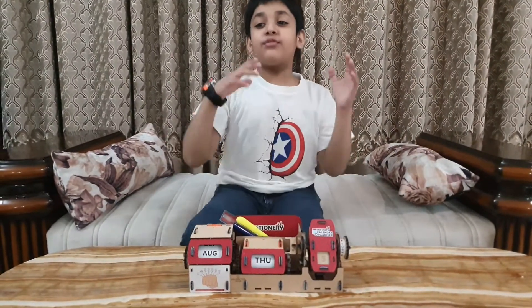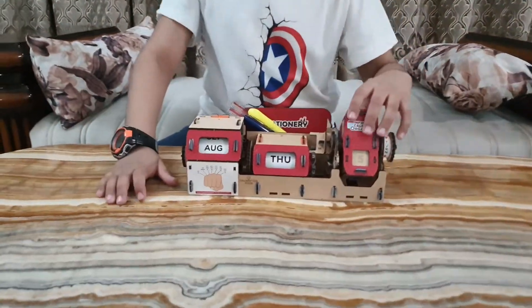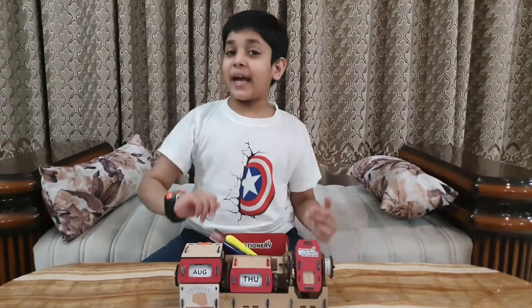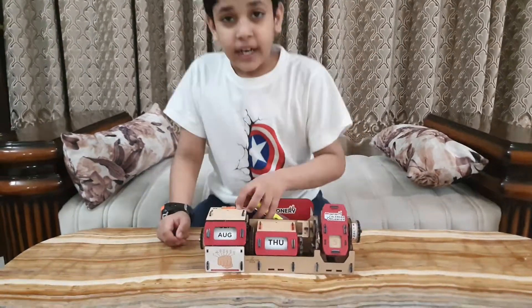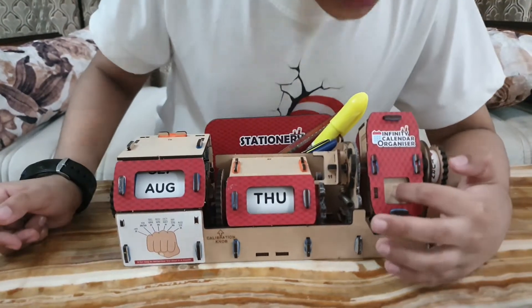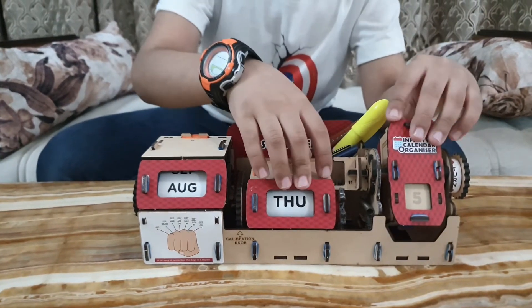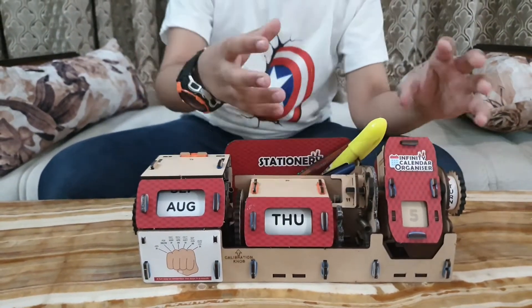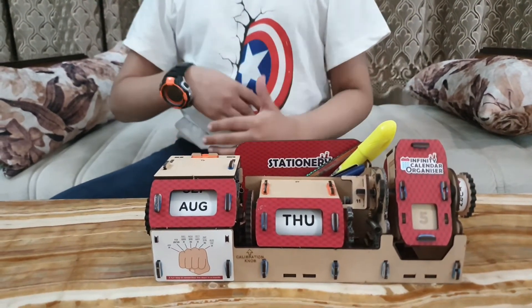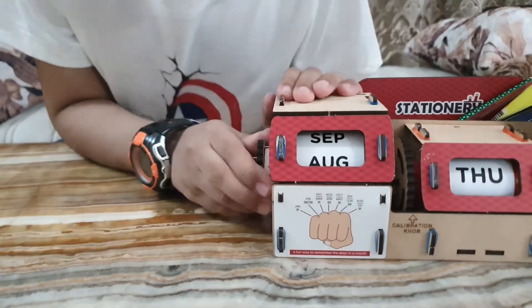Finally, my Smartivity Infinity Calendar Organizer is ready! This was the best and most interesting project. Here I have kept my stationery. This is the date and this is the day. These date and day change automatically when you turn this knob. Now, if you have to change the month, you can do it through this knob, as you can see.